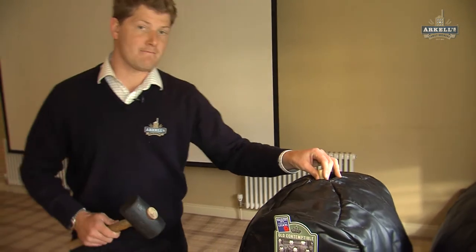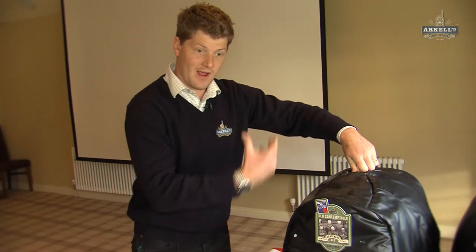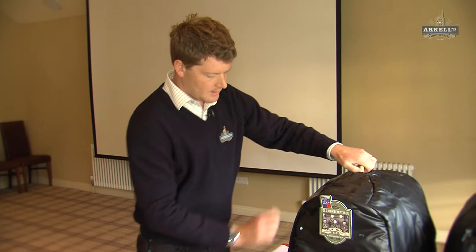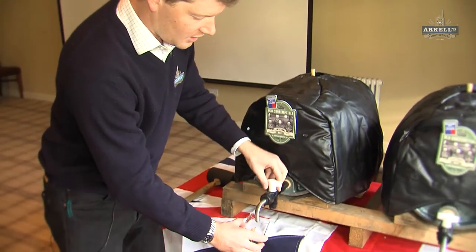What we've got here is a mild style of beer. If I tap the top there, it lets a bit of air in so that we can pour it properly. Mild is your most traditional style of beer in the UK, really, along with stout.